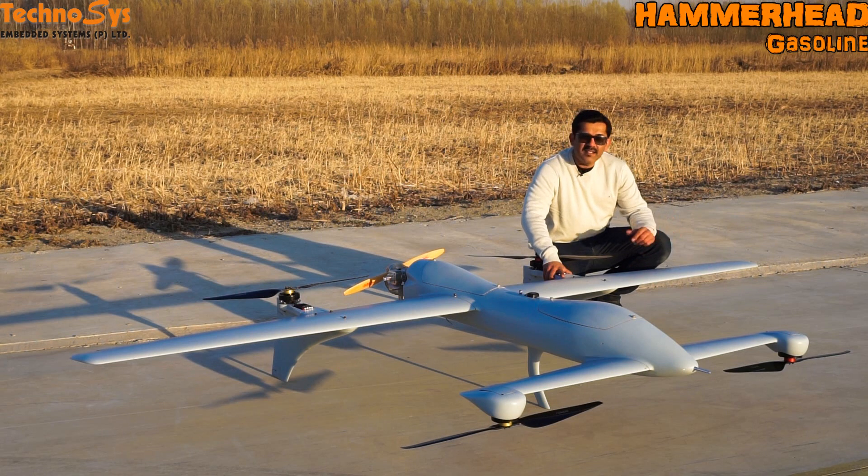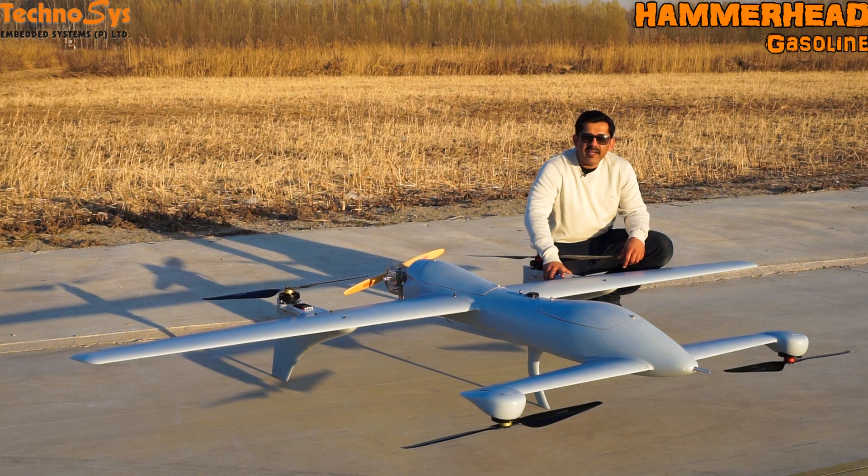It has a 40cc engine and normally we are using a DA engine, but if needed we can replace it with a 3W engine as well. As you can see it's an EFI engine which is definitely much more reliable.